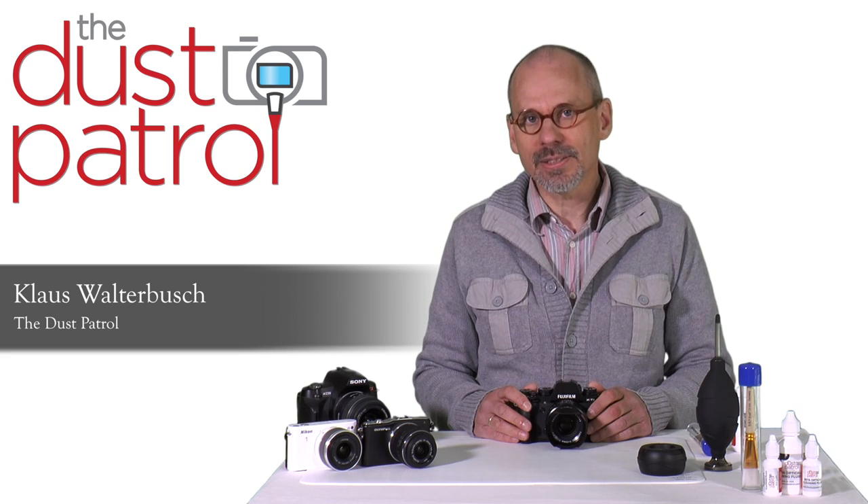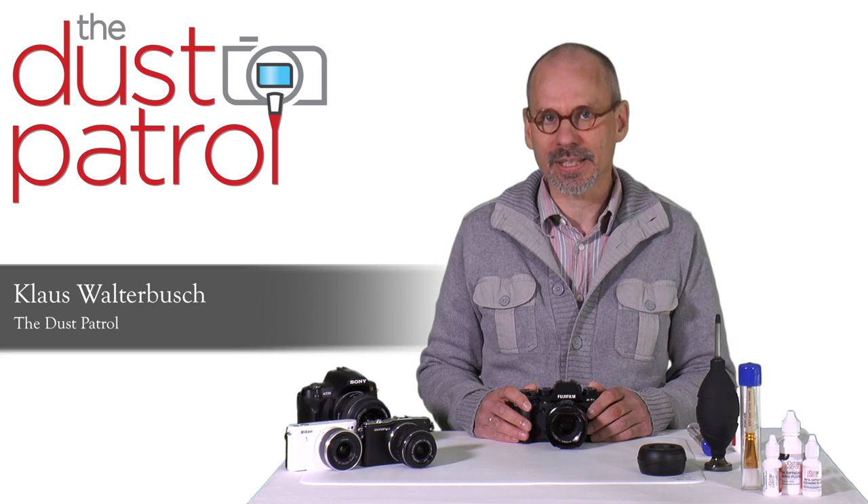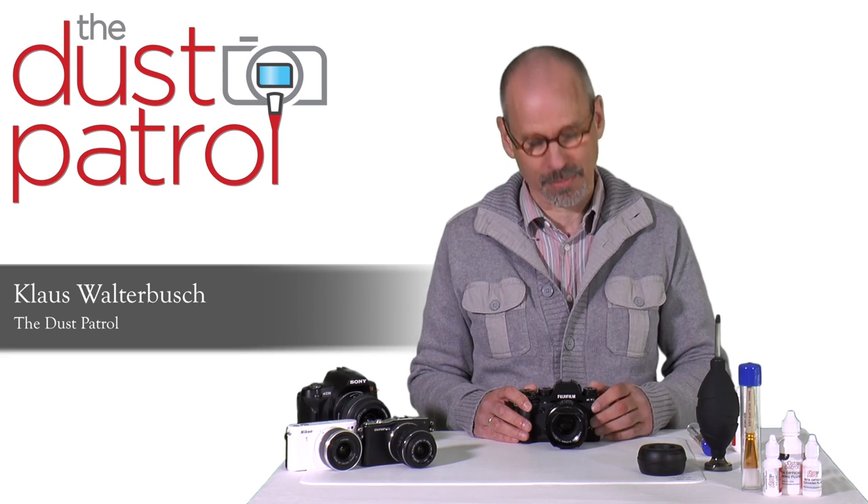Hello photo friends. In this video I will show you how to clean the sensor of your Fuji X-T camera.